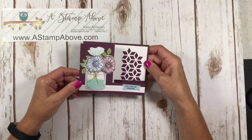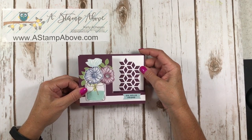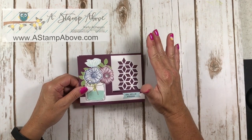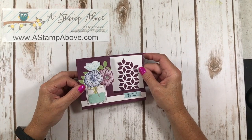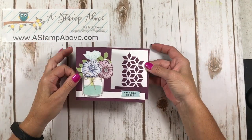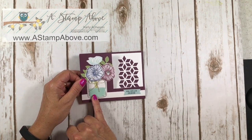I host a bundle swap every month and every month we just pick a different bundle. This month — the July swap — the swap was the Oh So Eclectic Bundle. How pretty is that? I love, love, love this image. These flowers are in here and the jar is coming from Jar of Love.